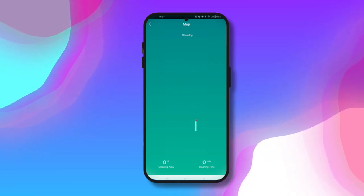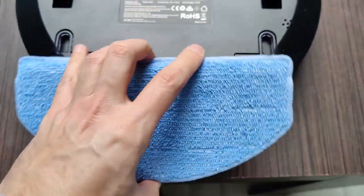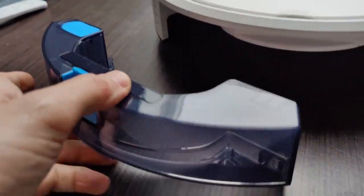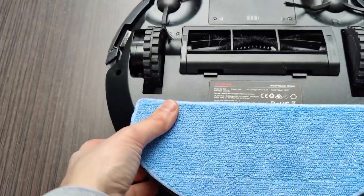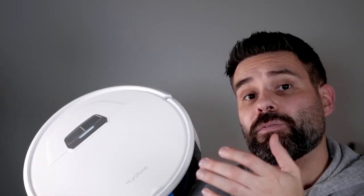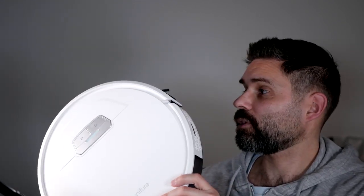You can also look at the map to see where it has cleaned and where it currently is. Another cool feature is the mop — very easy to install with a built-in water reservoir at the bottom. Add water easily, then click the mop onto the back. You don't need detergent, though I use a little vinegar to also disinfect the floor.